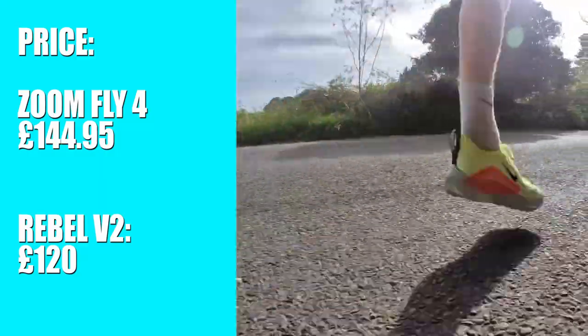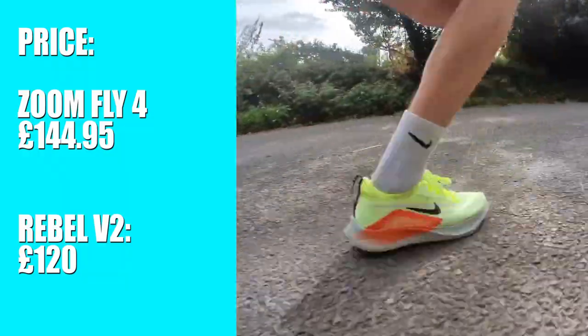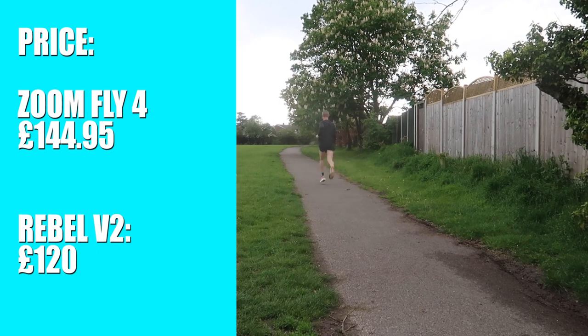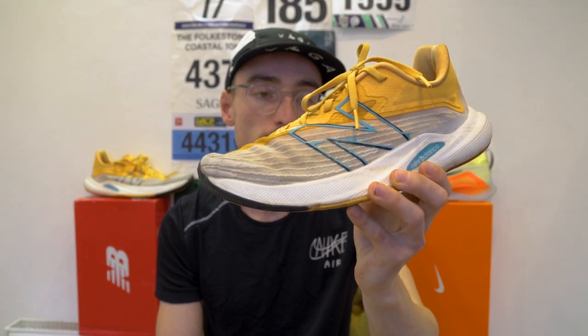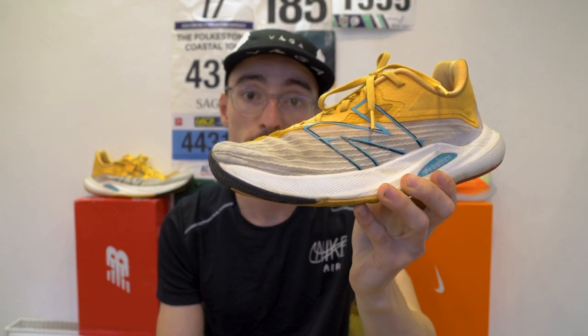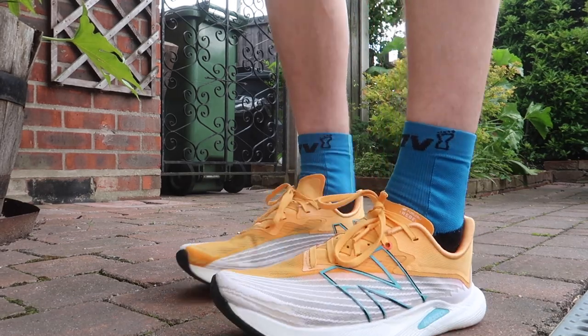On to price point. The Nike Zoom Fly 4 is £144.95, whereas the Rebel V2 is £120 — that's £25 cheaper for the Rebel V2, making it the clear winner. That £25 saving is hard to argue with, so the clear winner for price point goes to the New Balance.